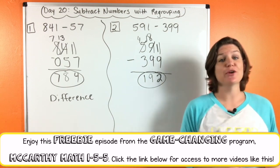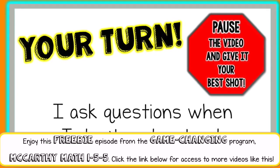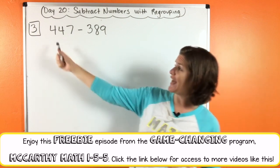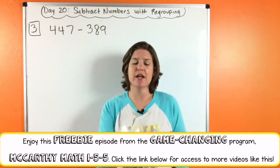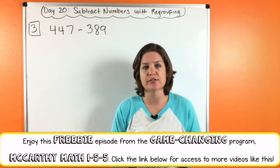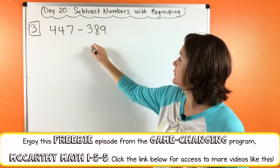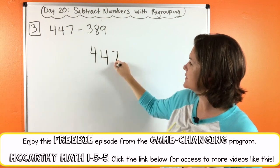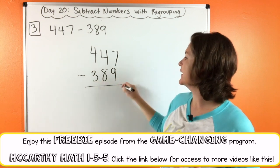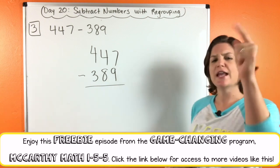I would like for you to go ahead and try number three, just number three, on your own. We are back and ready to go over number three. So we had 447 minus 389. Now what did you do first? Right — you gotta line them up. So let's write 447 minus 389. I've got my nine in my ones place, eight in my tens place, three in my hundreds place. Now what do we do?